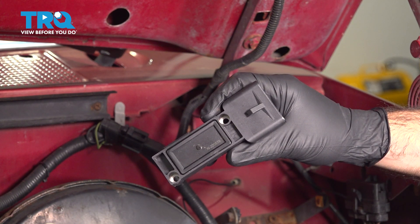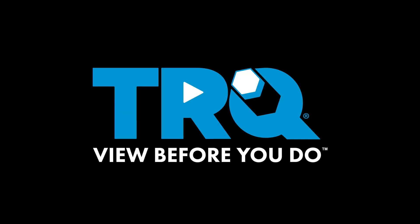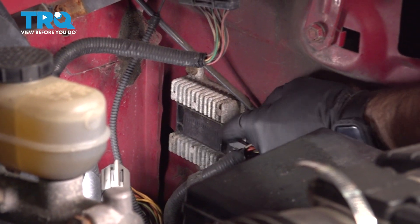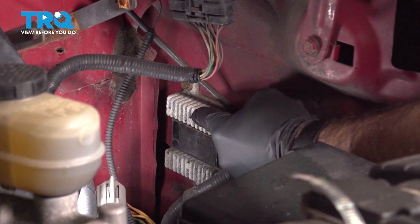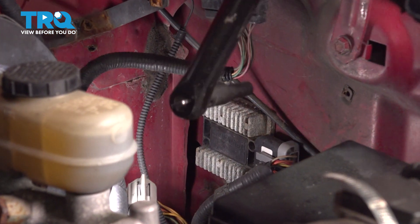In this video, we'll be replacing the ignition control module on this 1996 Ford F-150. To remove our ignition control module, we're going to take out the heat sink that it's attached to. It's going to be held in by two 5/16ths bolts. We'll go ahead and remove those.